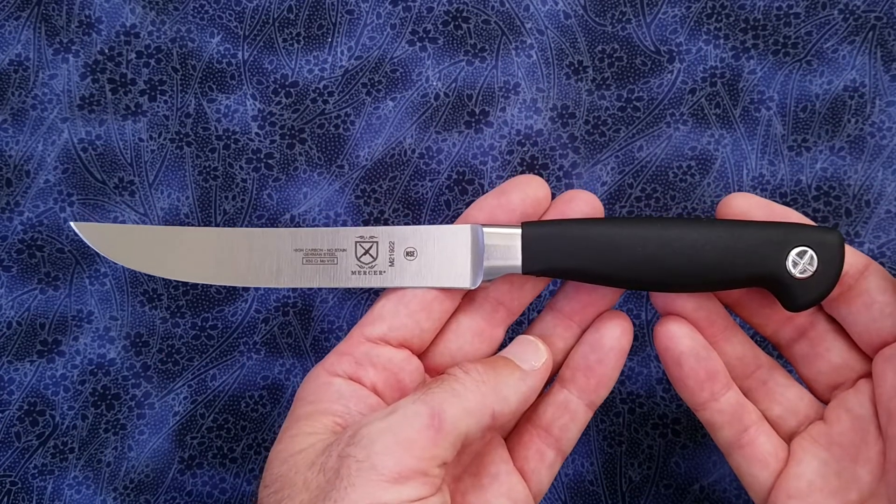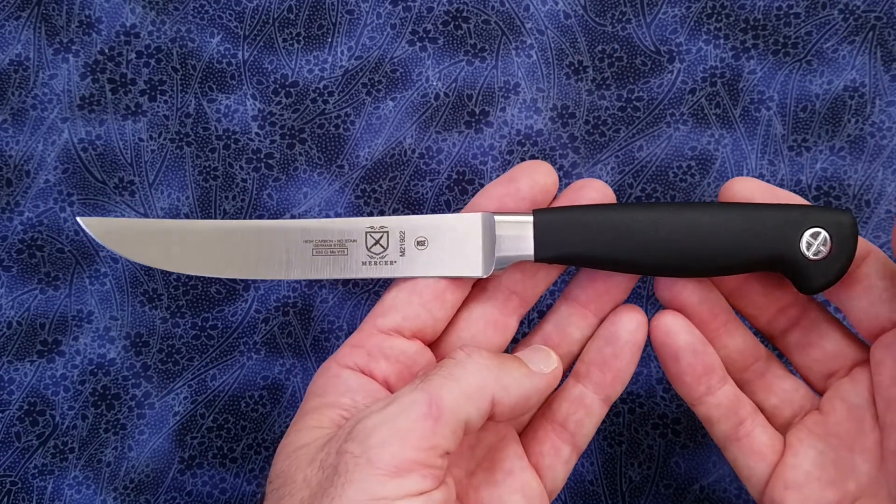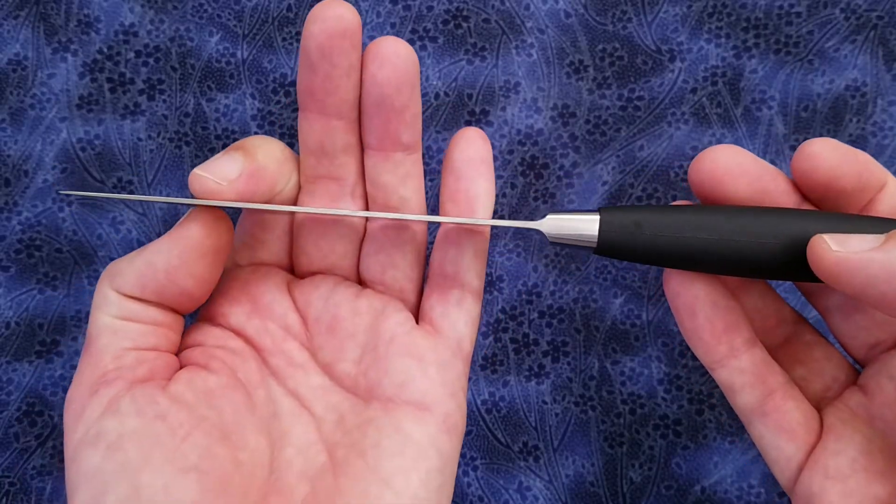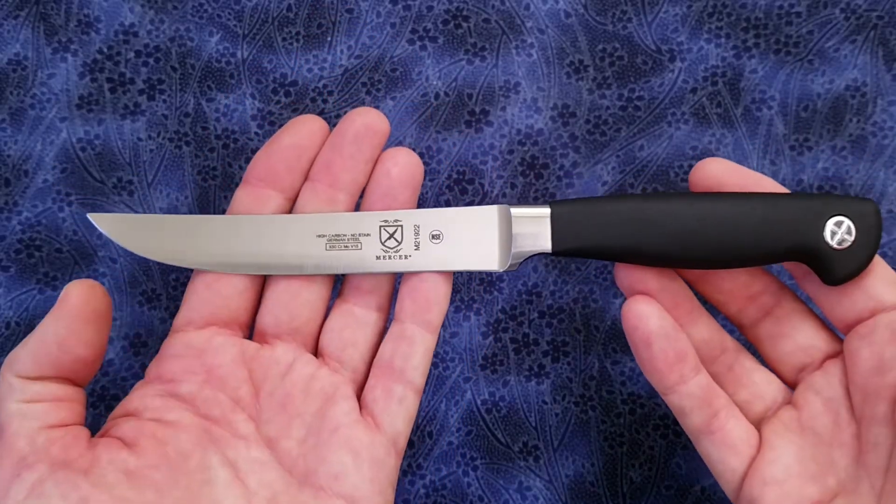Mercer also makes a 5-inch utility knife which appears to be very similar but has a spear point. I'm not sure if the blade stock thickness on the utility knife is the same though.